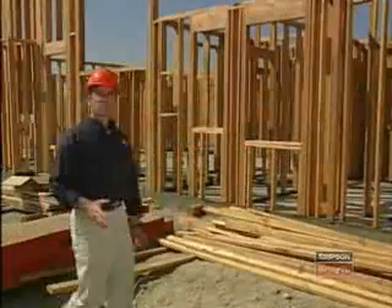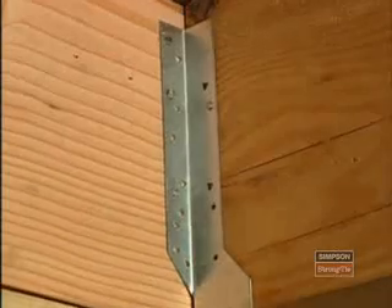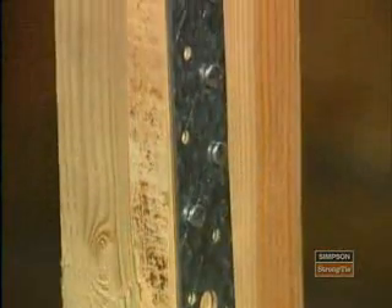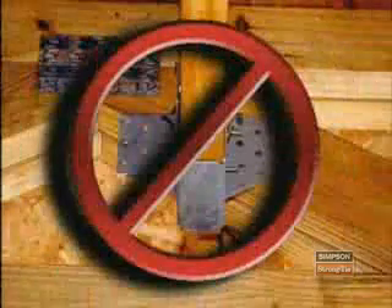Now that the connectors are installed, it's a good idea to check your work. First, verify that all the appropriate holes have been filled with the specified fasteners. If this has not been done properly, it could result in premature failure of the connection, which may create a life-threatening condition. Once you have determined all required holes have been filled, check both parts of the connection to ensure fasteners are installed into appropriate material, like lumber or masonry, and not into thin air.